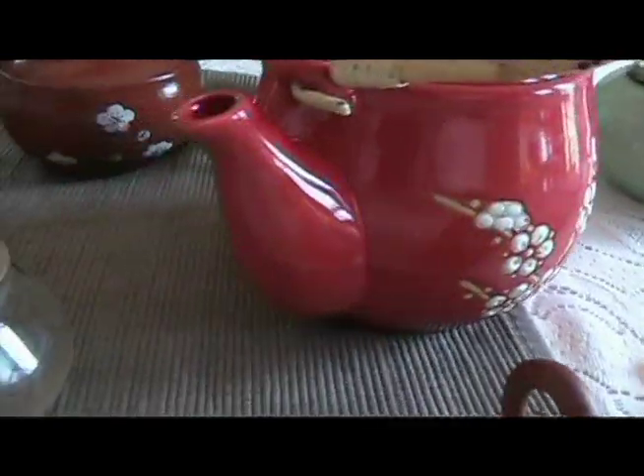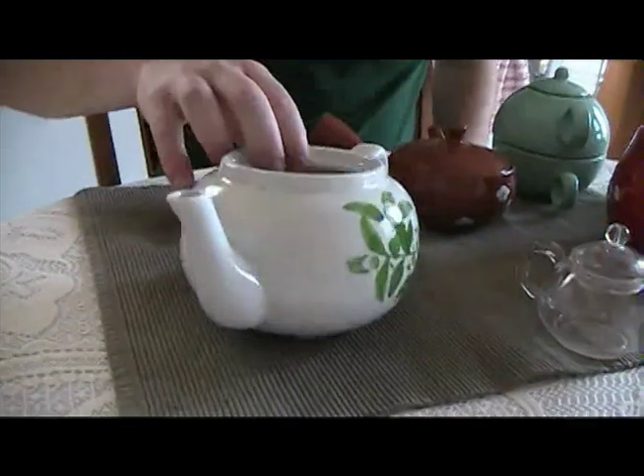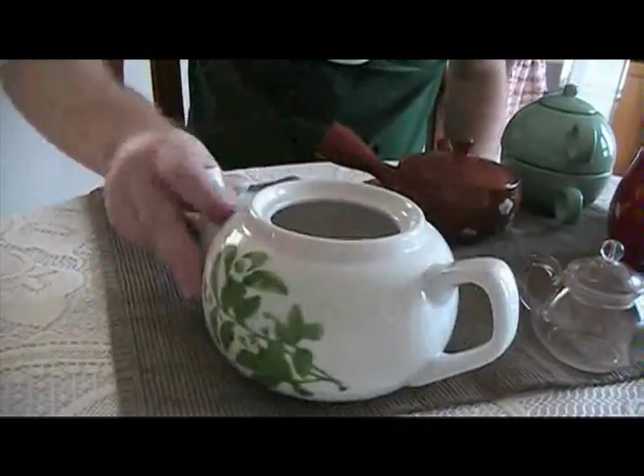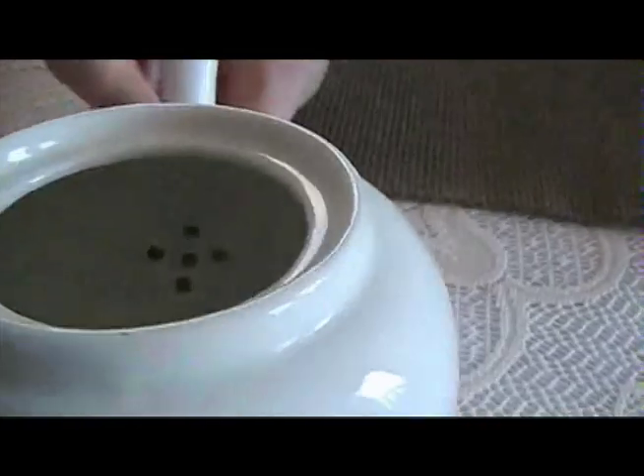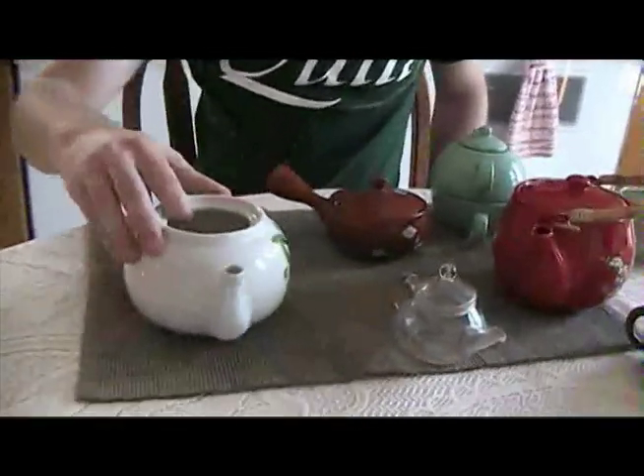So, this teapot pours way better than that teapot. That teapot dribbles. It doesn't have a very good filter in it — it's got kind of a five-hole filter, and they're not lined up either.